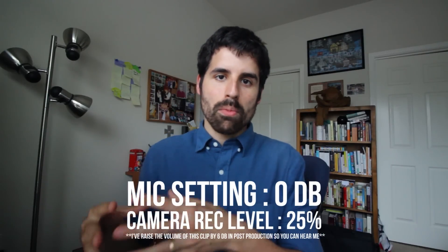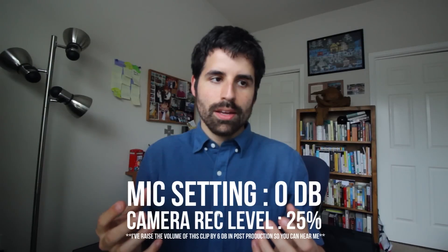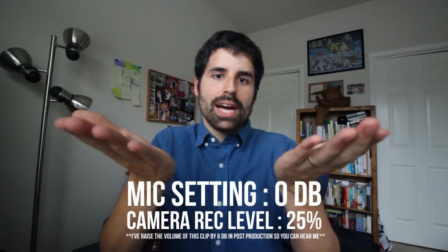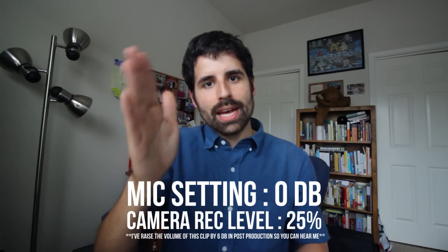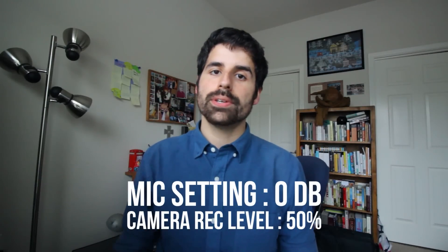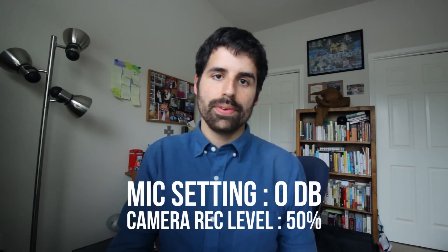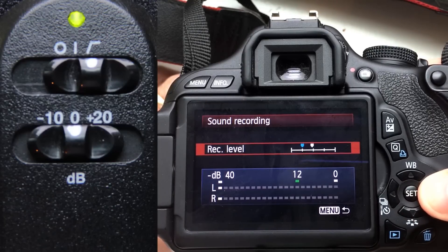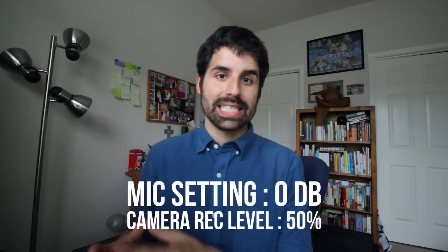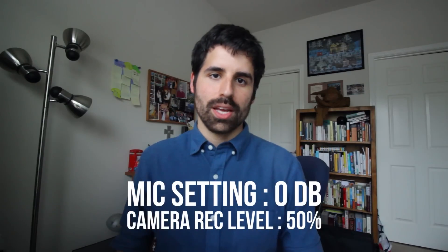This is the microphone set at the zero dB level with the camera gain pulled up to 25%. I'm trying to boost the sound with the camera amplifiers instead of the mic's built-in amplifier. If you're quiet you can hear a bit more of that hiss noise — that's called the noise floor — coming up because I'm boosting it in the camera. At the zero dB setting with the camera at 50%, you can hear a lot more noise and hiss. The more you go up on the camera, the more of that noise you're going to hear.